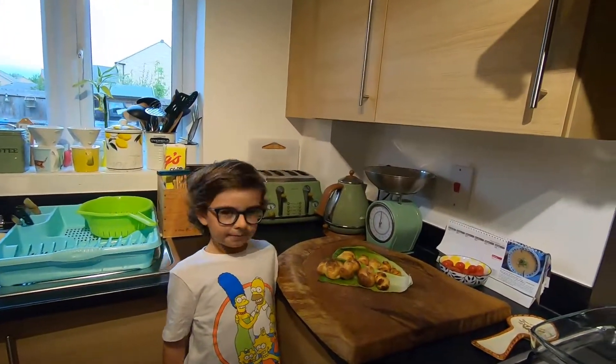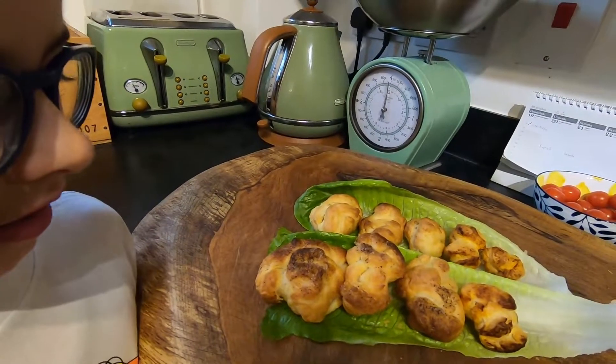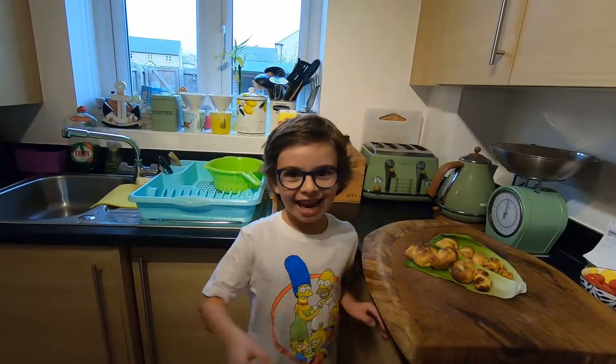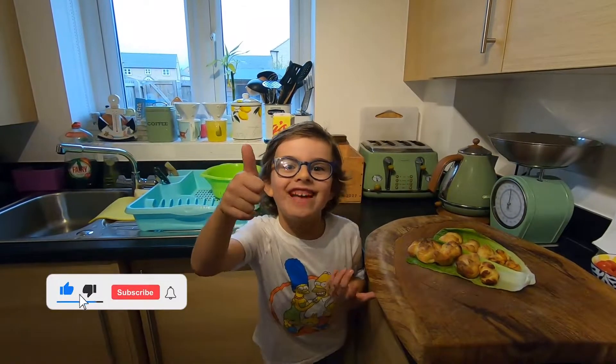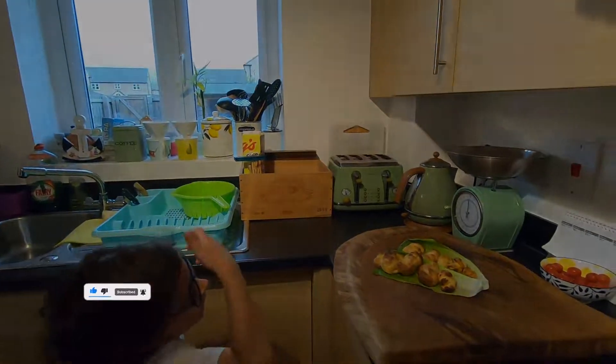Okay guys, the Caprette — they're ready! Look at that. Absolutely well done, Enrico! Unbelievable. The Caprette is this. If you like it, follow us. Ciao, bye bye. Very nice Caprette — delizioso!